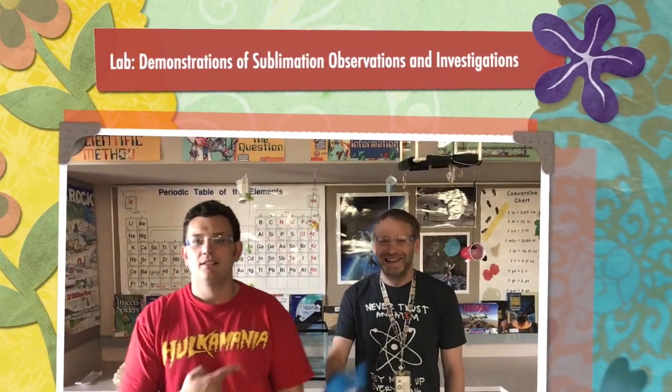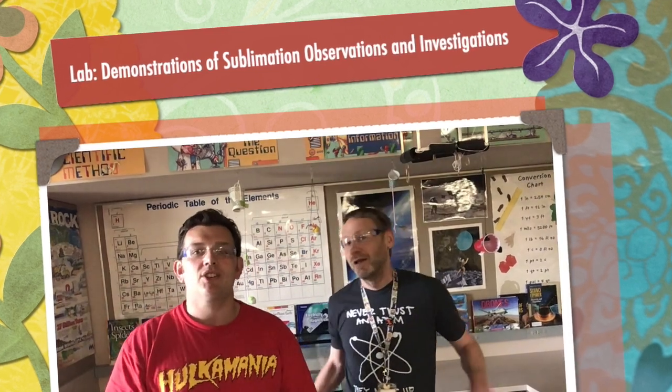Hey everybody, I'm Mr. Fritz and I'm Mr. Doherty. We're going to do a demonstration of the Sublimation Observation and Investigation Lab.